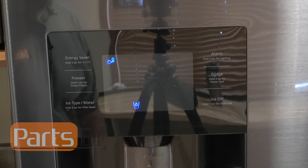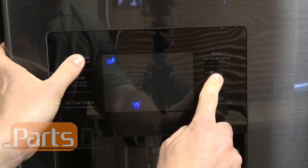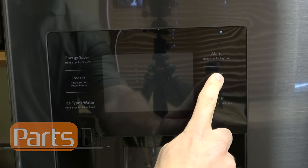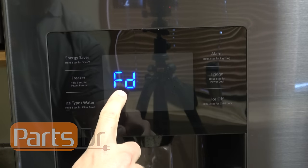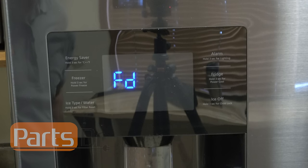To get started we'll need to put the refrigerator into defrost mode. To do that, hold down the energy saver button and the refrigerator button for about eight seconds. Then press this button, press it again, press it again, and one more time until it says FD. This is forced defrost mode and you'll need to leave it in this mode for roughly five minutes to let the ice maker defrost.